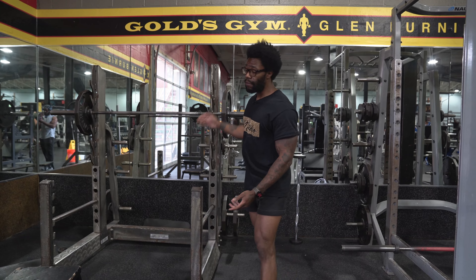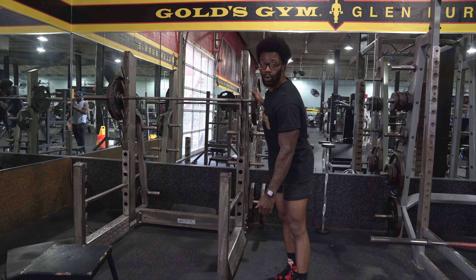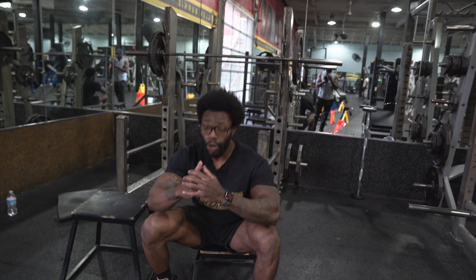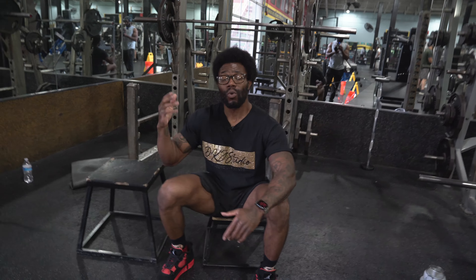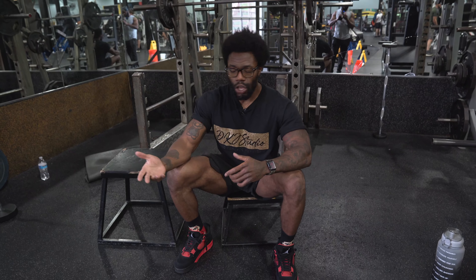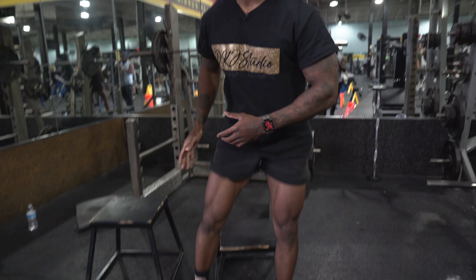Try to get comfortable with the weight first. You might want to get comfortable with 135. Say for example you can do 225 with the higher box — I would get comfortable with 135 on the lower box first, because when you're at the bottom, this is going to help you develop and build a better drive. Once we start getting heavier, all you have to do is gradually add more weight so your body can get acclimated.